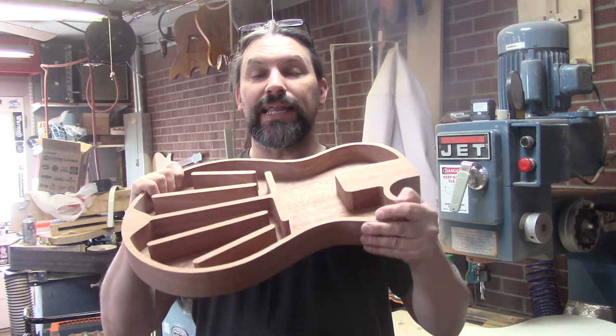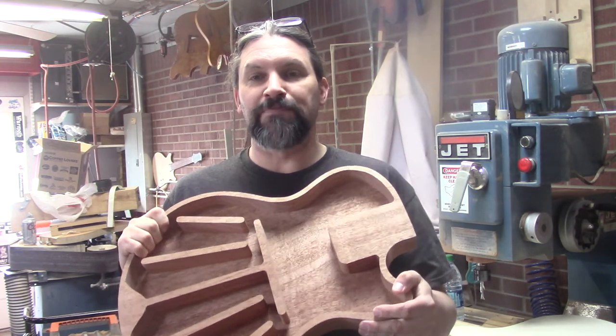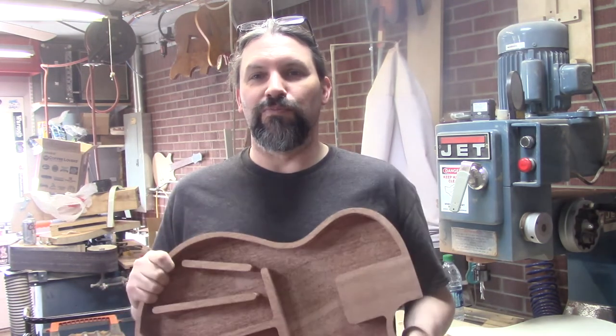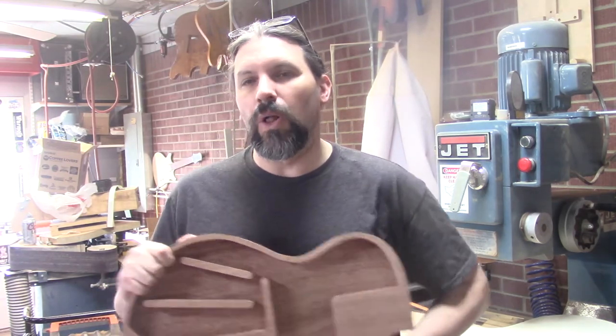I'm going to go ahead and get the top glued onto this guy before it warps and twists all over the place, and while I'm gluing I'll let you guys ponder the whole fretless versus fretted thing. Okay, later.